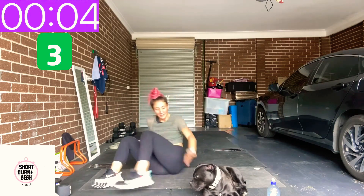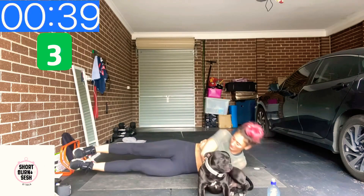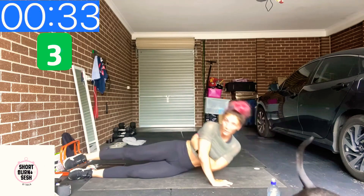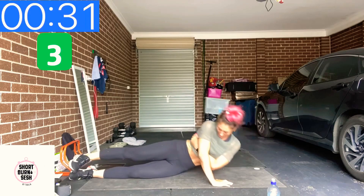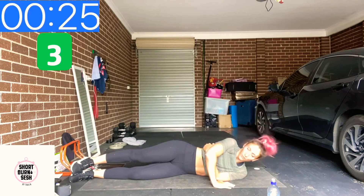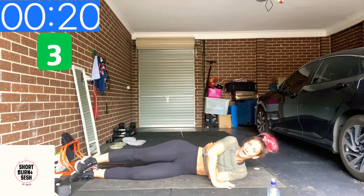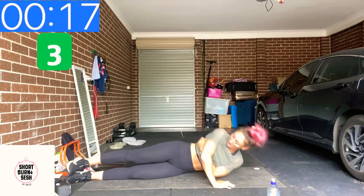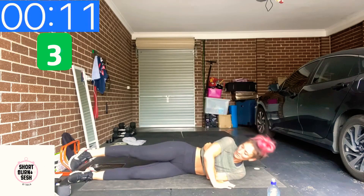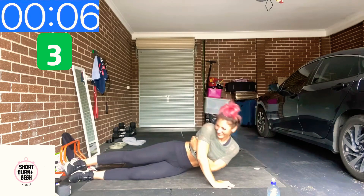Shake it out and flip on over. Remember, we're going for as many reps here — all the way up, all the way down. Really fatigue through that arm. Hopefully you're feeling it just like I am. Five to go.